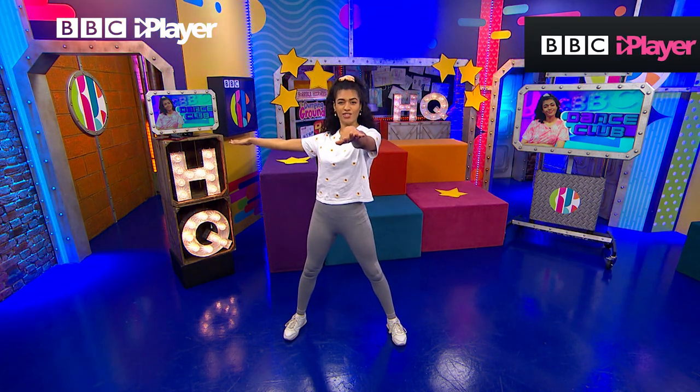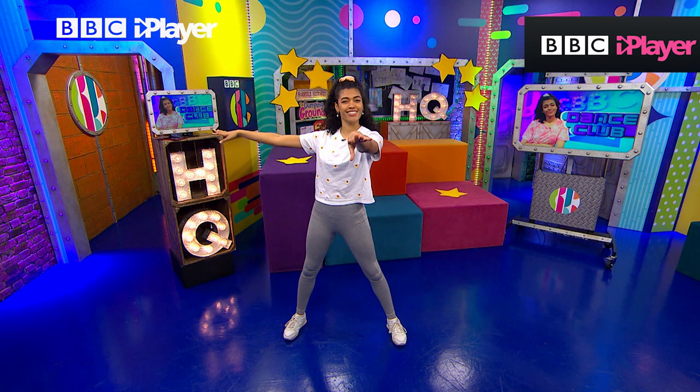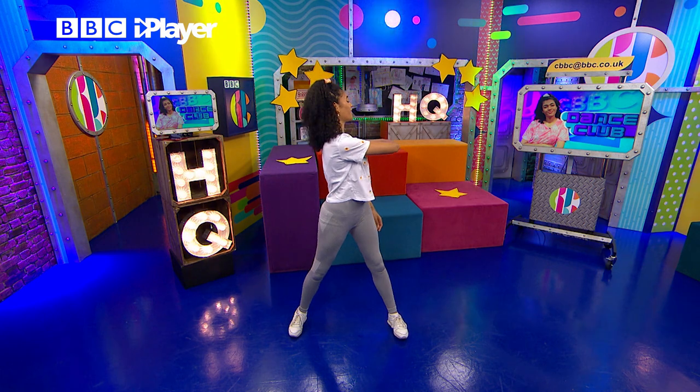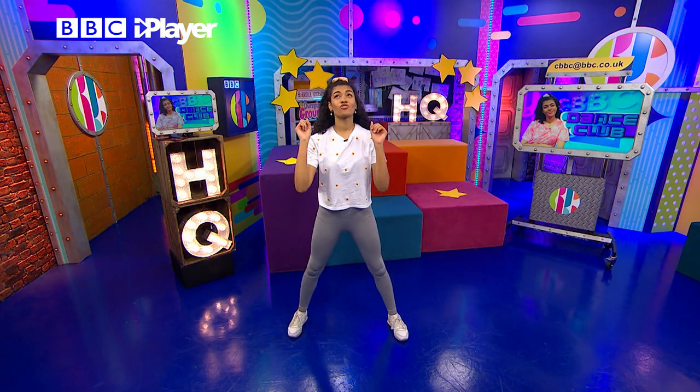And then we're going to extend both our hands — one hand to the front, one hand to the side. So let's do those four together. One, two, three, four. Perfect. Let's try it with the music.